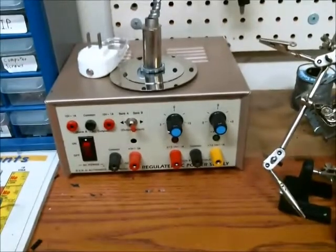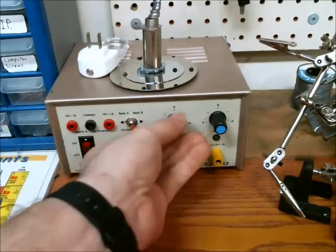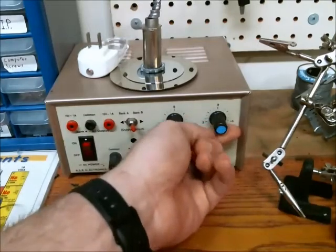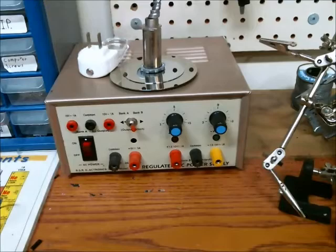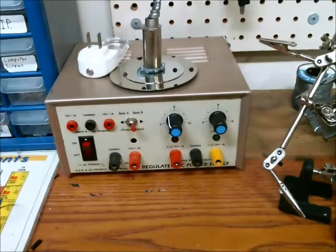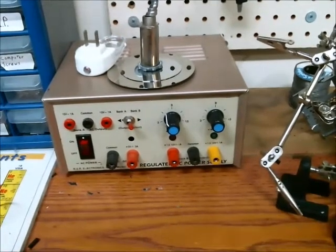Here's my variable DC power supply. I have 1.4 volts up to roughly 15 volts, and on the negative side it starts off at negative 1.4 over to negative 15 volts. This is a great power supply — it can push one amp on either output — but a feature it doesn't have, which can be useful, is a constant current system.